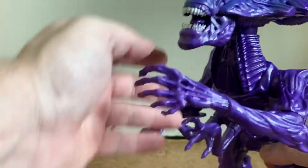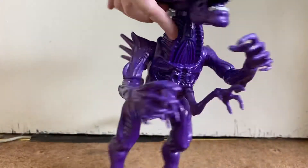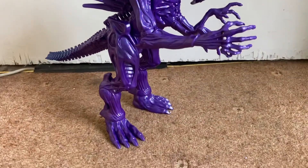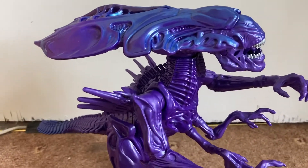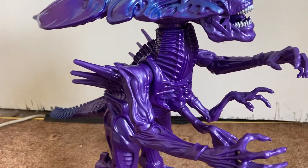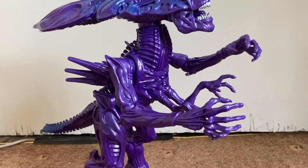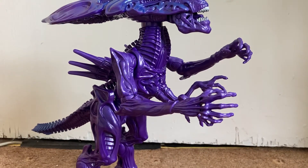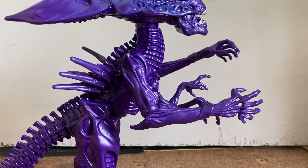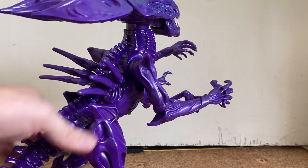Unfortunately I don't have any other figures with me at the moment since I'm doing this off the cuff — just testing out this camera stand. But there you go, you can get a good glimpse of the Queen herself. I'm not sure what I'm going to do with the second one — I was planning on doing a custom, or I might do a competition or something. Both Queens I have don't have boxes so they're loose, but overall they're really nicely sculpted. You can use the tail to support her as well, though it looks better with the tail in a more menacing pose.